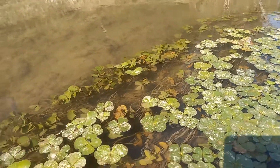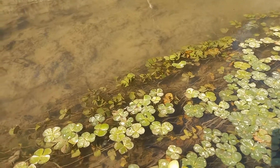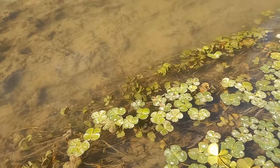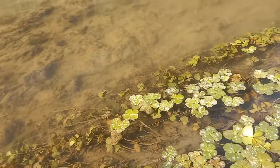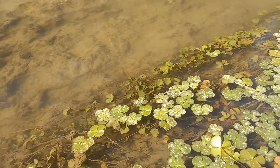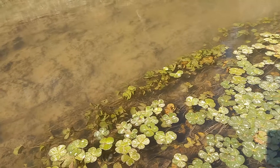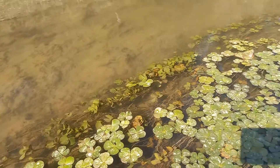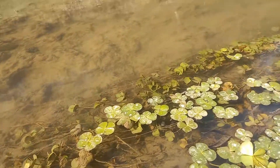This plant reproduces by spore formation and produces two types of spores, normally known as heterospores. One type is the microspore, produced inside microsporangia, while the other type is the megaspore, produced inside megasporangia.